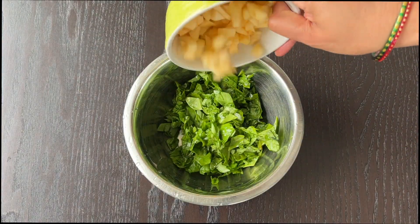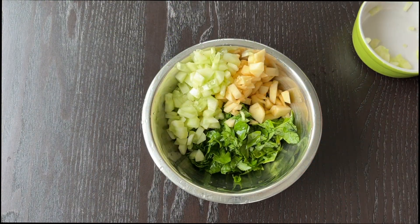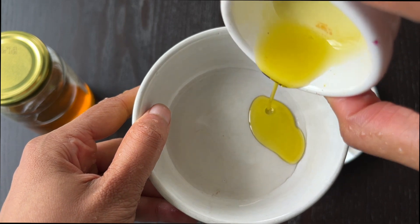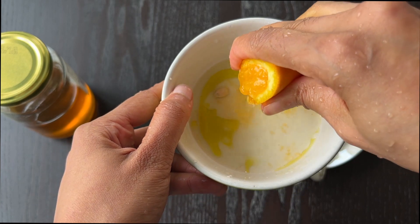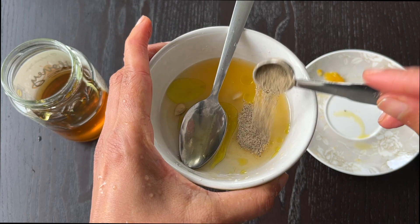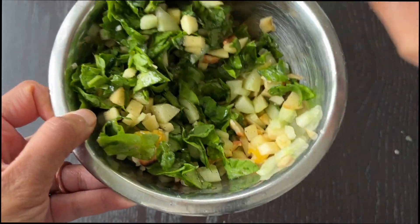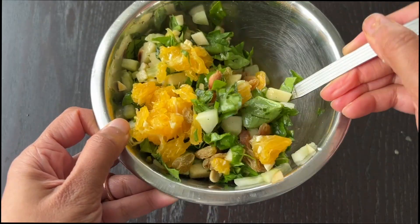In a bowl, add the spinach leaves, apple, cucumber, cashews, and groundnuts. Prepare the dressing in a separate bowl by adding the olive oil, squeezing the lemon and orange slices, 1 teaspoon of honey, and salt and pepper powder. Mix the dressing with the mixture in the bowl. Lastly, add the raisins and oranges. Toss well and serve.